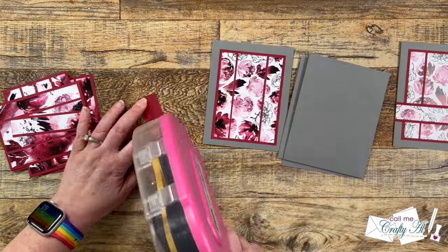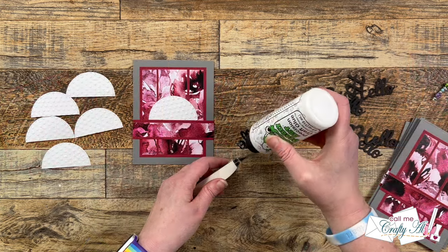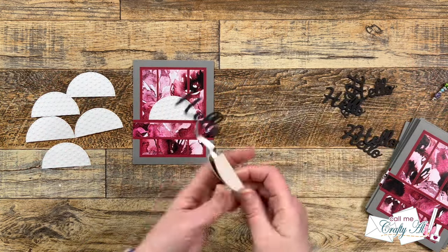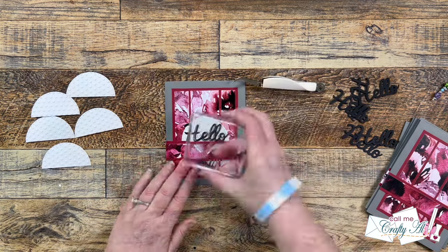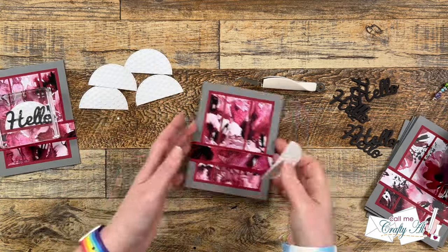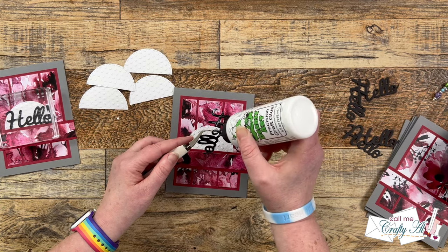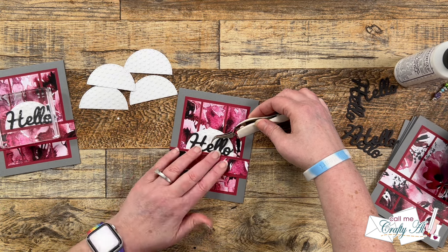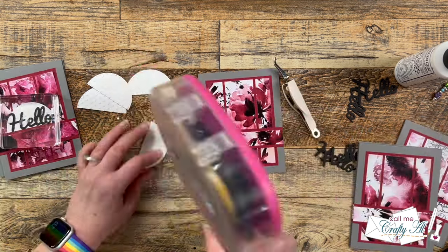Once those were all in place, I added the semicircle to the front of each card and the Hello die cut. For the semicircle I used ATG, and for the die cut I used some reverse tweezers to hold it in place while I added liquid glue to the back. To make sure those sentiments were well adhered, I placed them under a clear block and let everything sit for about five minutes before moving on.